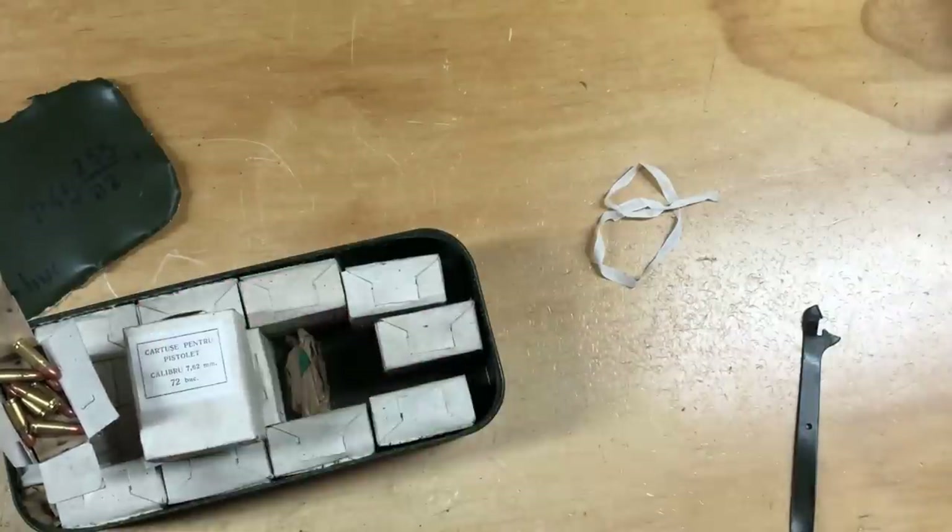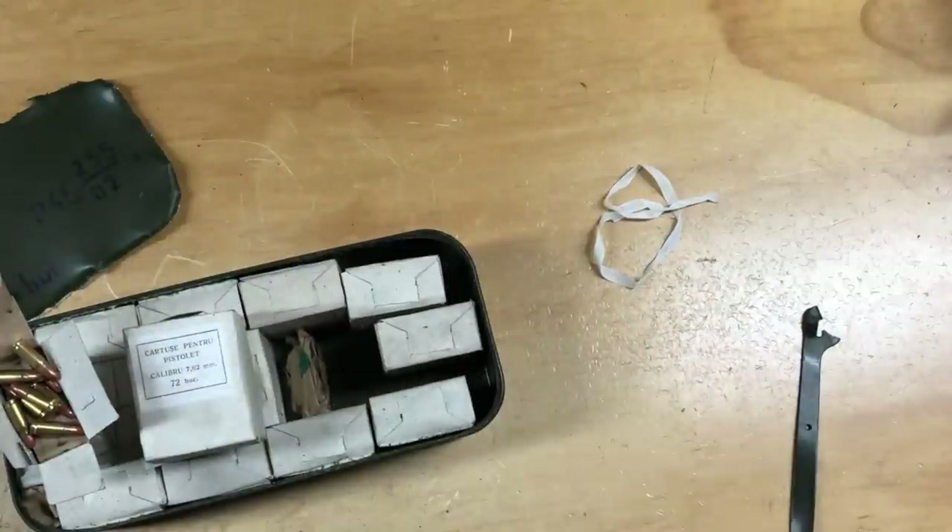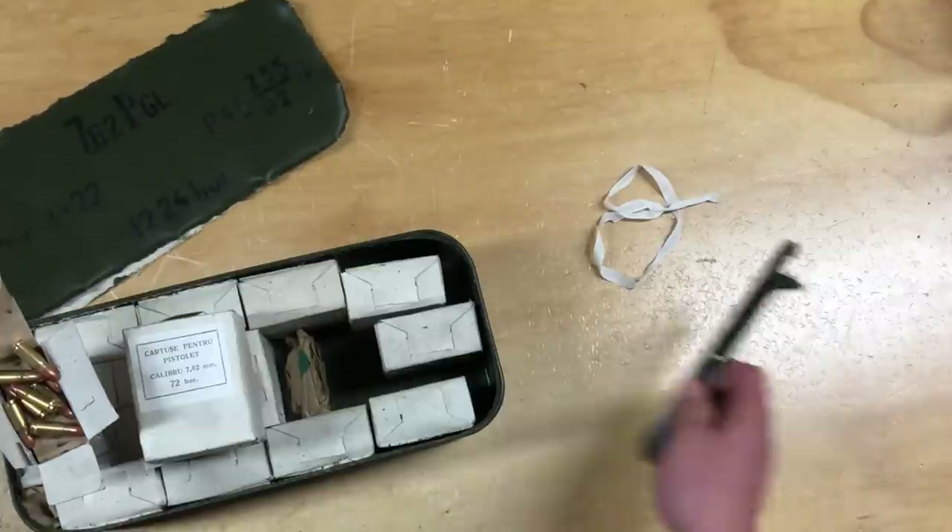I figure if I'm going to open up a can of ammo anyway, I might as well film it so you guys can see. And then maybe you can get a little bit of my technique and replicate that to ease your pain on opening these things by hand with these tools.